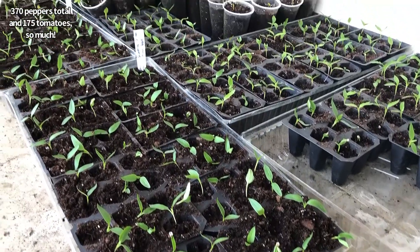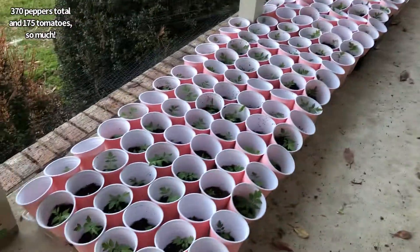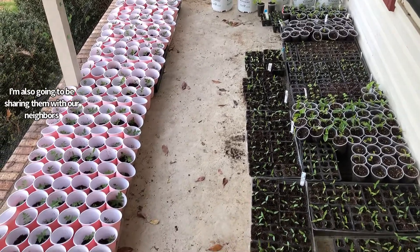370 peppers total and 175 tomatoes. So much. I'm also gonna be sharing some of them with our neighbors.